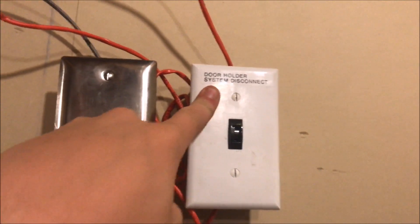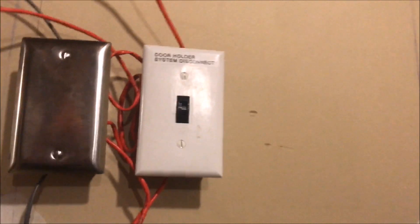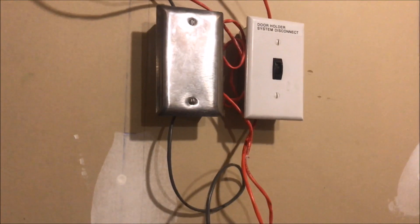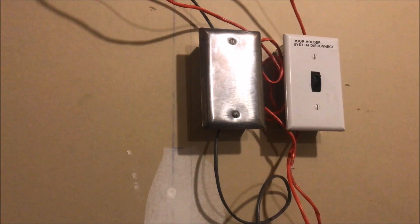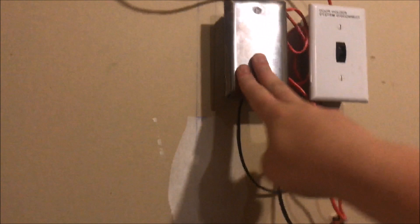This box says 'Door Holder System Disconnect.' It is a tamper-resistant light switch. You turn it one way and it supplies power from the panel into the door holding system — the button, the door holder, all that. If you turn it off, it disconnects the auxiliary power from the panel to the door holder system. You may be asking why not just unscrew it from the panel — well, that's not a possibility anymore, so there's now a disconnect here.